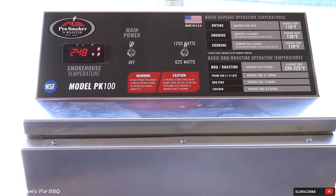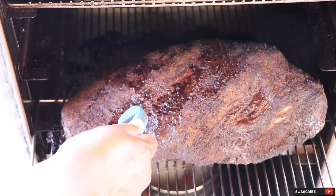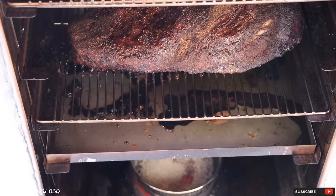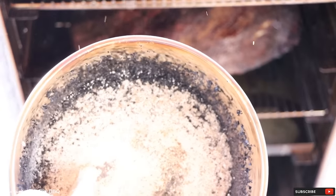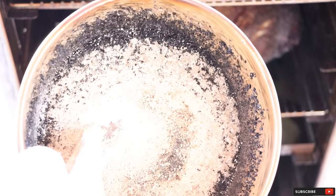Five hours later, let's take a look at our brisket. On the point we're already at 172 degrees, and on the flat we're sitting at 170 degrees. The brisket still isn't tender, so I'm going to let it cook for a couple more hours, then come back and wrap it in foil. Let's check out the ash pan. Be careful because it's really hot — it's sitting right on top of that burner. The ash is completely burned down, so I'm going to let it cool, fill it back up about halfway to get a little more smoke, and put it right back on top of the burner.